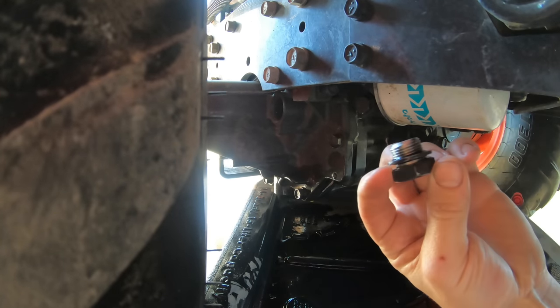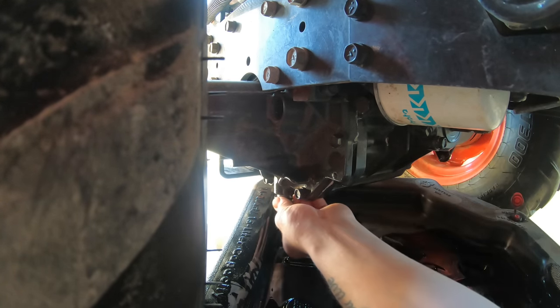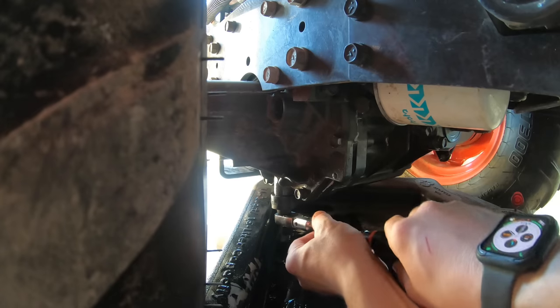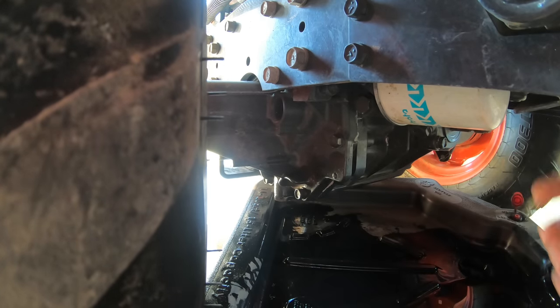Slide the pan up underneath the transmission. The drain plug is located right here — it's pretty much the only large plug in the bottom of the transmission. I've got the dipstick and filler cap still in because I don't want the fluid to rush out too fast. Now we're down to just a drip, so I'm going to go ahead and reinstall the drain plug — cleaned it off and made sure the gasket is in good shape.